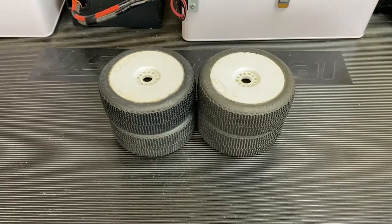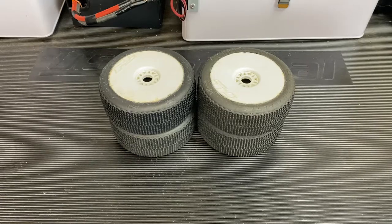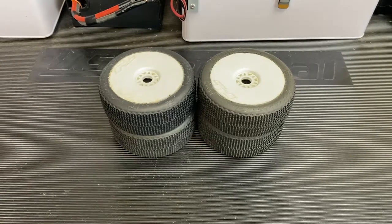Hey guys, Chris, SuperFastRC, and today I'm giving you my review of the ProLine Buggy Buckshot Tire.